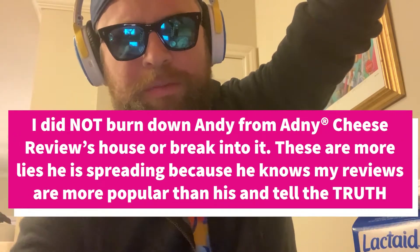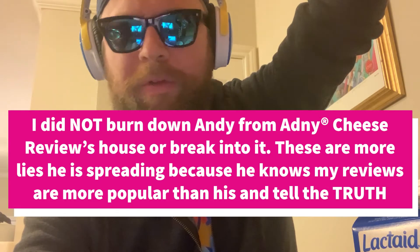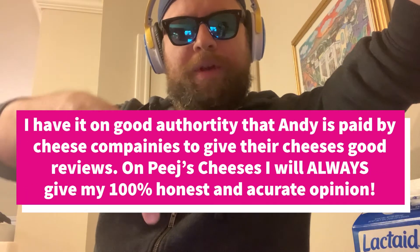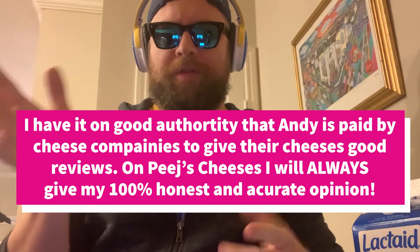What's up, CheeseHeads? Peach here from Peach's Cheeses. Today we've got a recipe each, so I'm going to show you how to make macaroni and cheese with a little peach twist — I'm going to put some smoked gruyere in there and a couple of other surprises. All the ingredients will be in the description below, and before we get started, make sure to like and subscribe and smash those buttons.